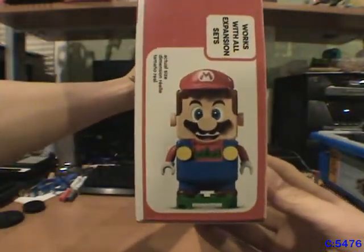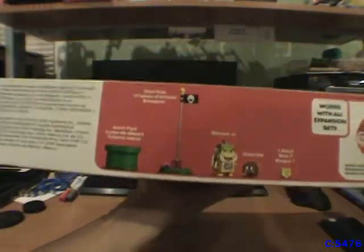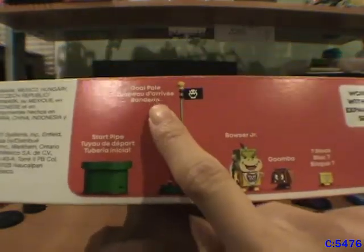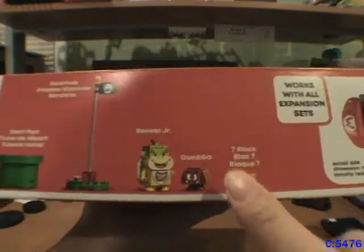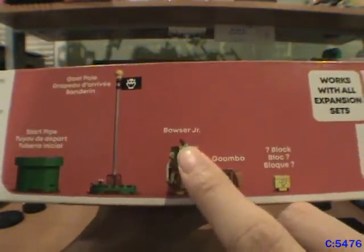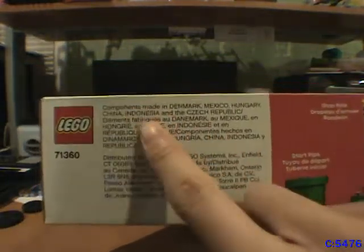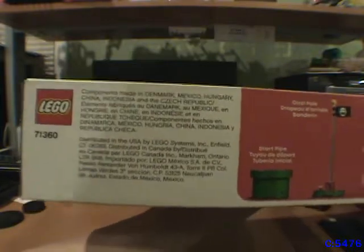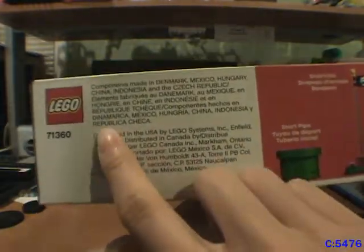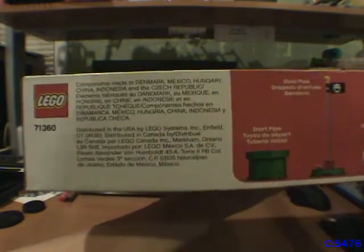The top of the box shows the actual size of the LEGO Mario figure, and notes it works with all expansion sets. Here's what comes in the starter set: the start pipe, the goal pole, Bowser Jr., a Goomba, and a question block. The bottom lists where it's made — distributed in the U.S. by LEGO Systems in Enfield, Connecticut, and distributed in Canada and other places.